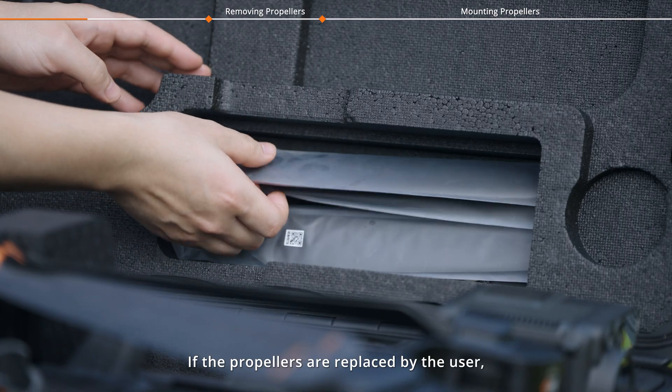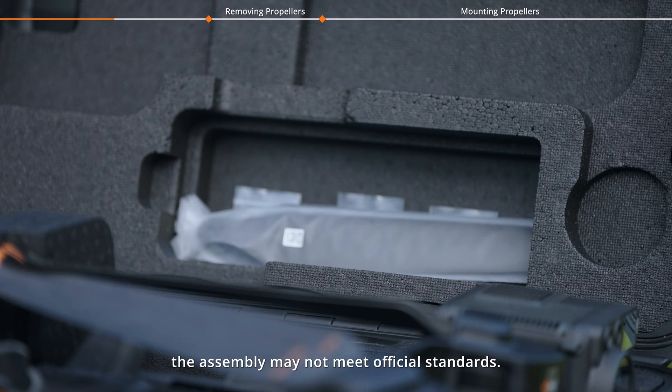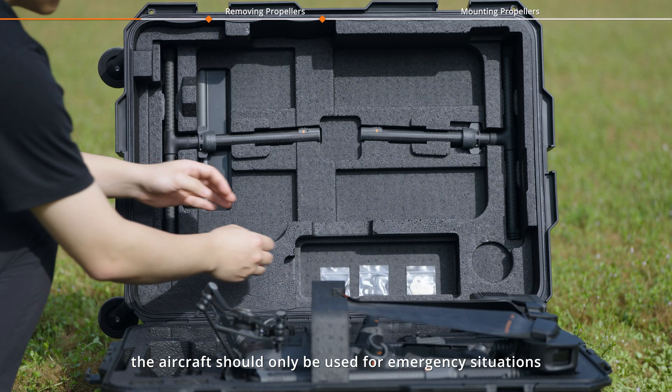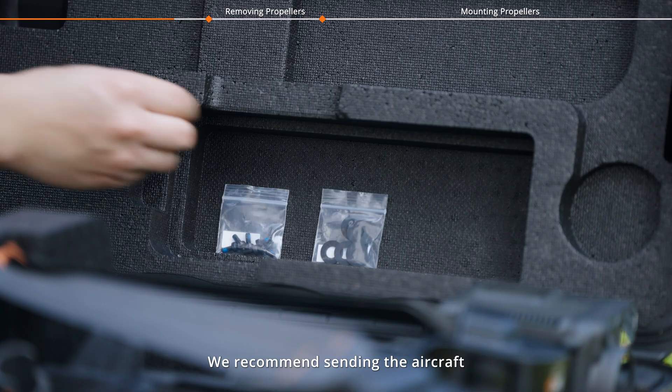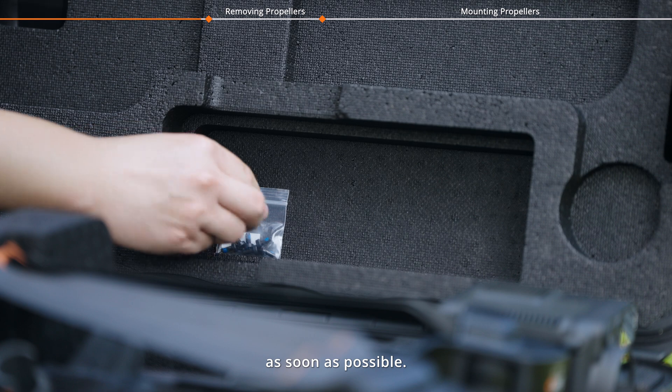If the propellers are replaced by the user, the assembly may not meet official standards. As a result, the aircraft should only be used for emergency situations and is not recommended for long-term operation. We recommend sending the aircraft to an official service center for maintenance as soon as possible.